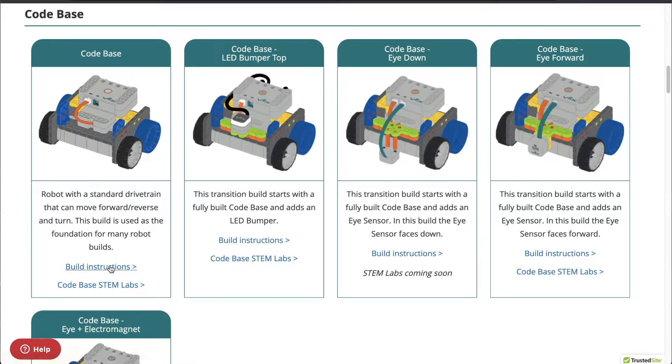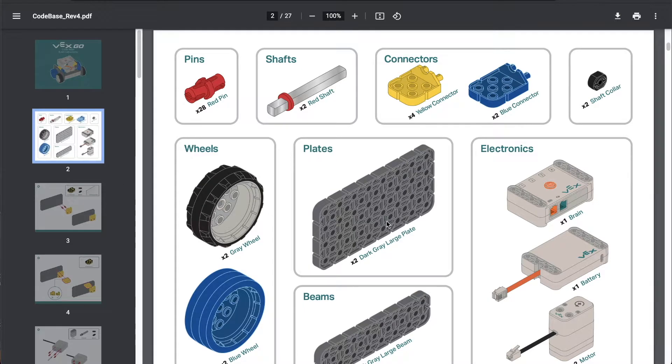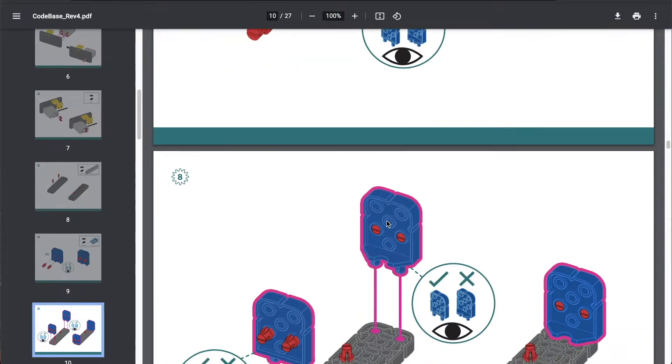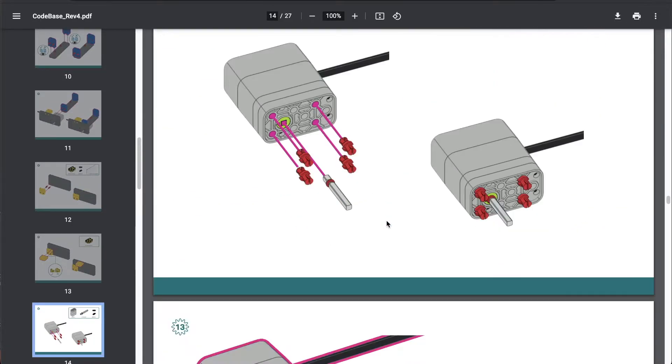I can click Build Instructions and that'll take me to a PDF with step-by-step instructions. I can also click on Code Base STEM Labs and that'll show me the different activities available for this specific build. The PDF is great for pre-readers especially, because it doesn't have any reading required. That's also nice if you have English language learners — they don't have to be able to read English in order to put this together.